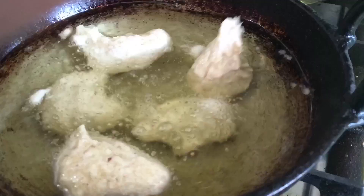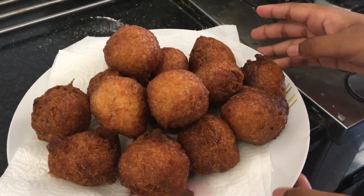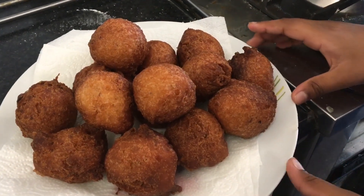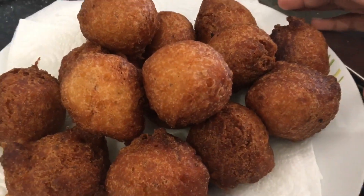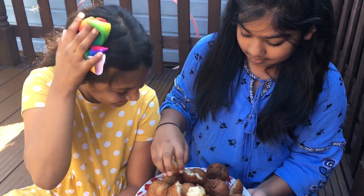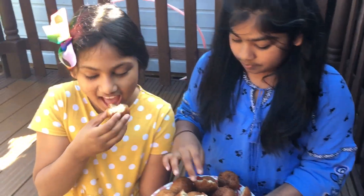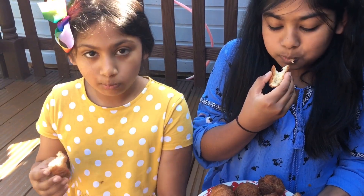Once it's nice and golden brown, drain it and put it on a plate with a kitchen towel. The bonda is ready, so let's try it. Adora, open your mouth! Hahaha, okay, here you go!